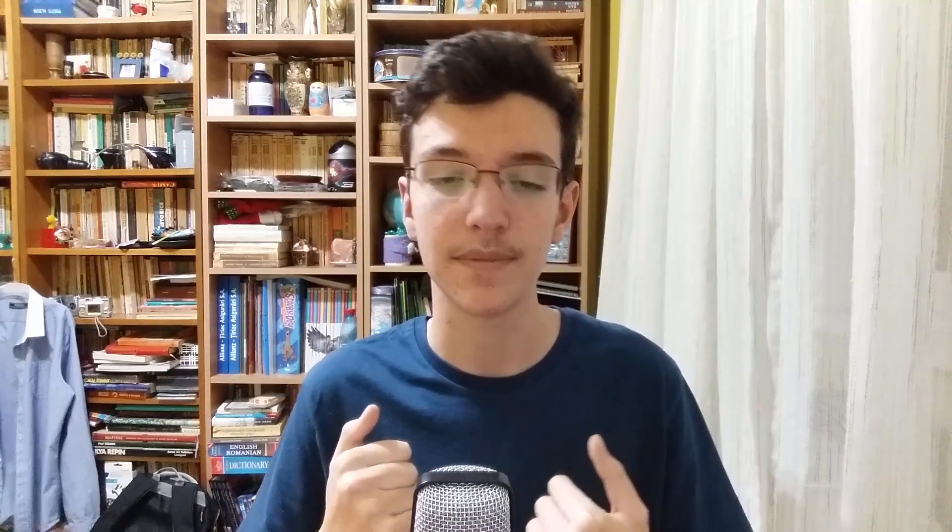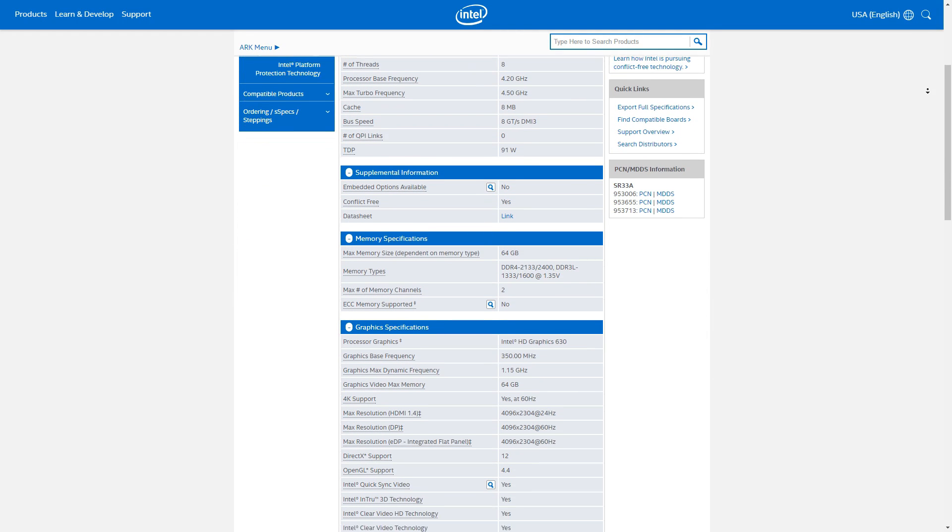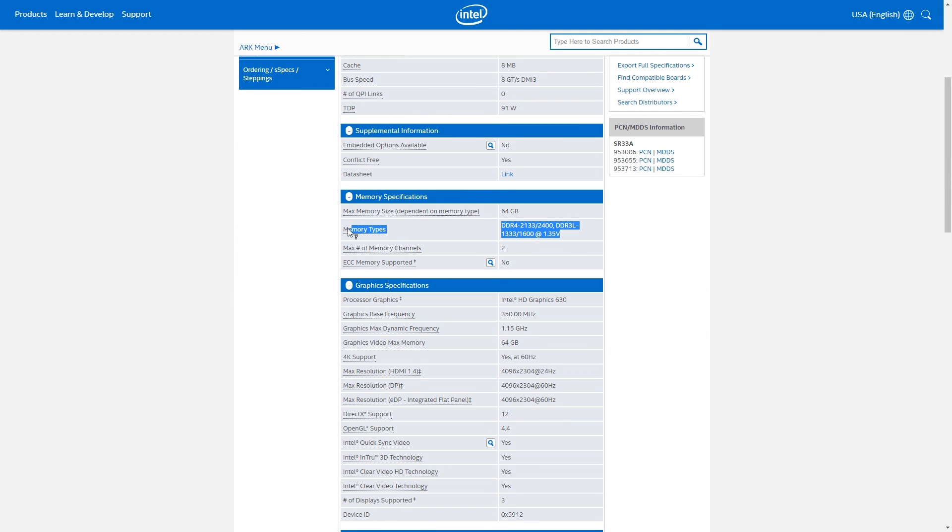Next up, let's check what kind of RAM your CPU supports. Using the 7700K again, we scroll down and find out that it only supports DDR4 memory. If you want my guide on how to buy RAM, click the card right up there in the top right corner.